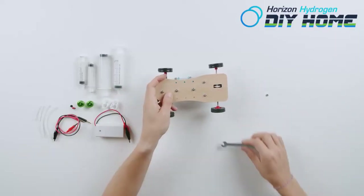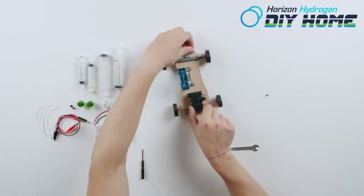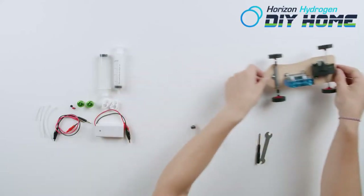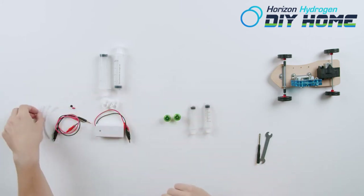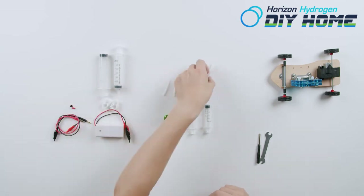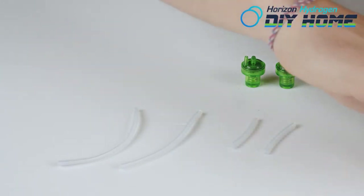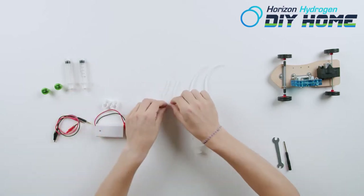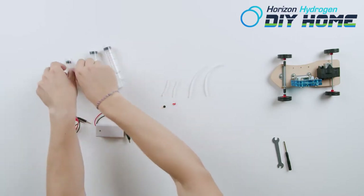Now choose between the 5 milliliter syringe and the 20 milliliter syringe — test them out to see what works best for you. Pause the video, cut two pieces of silicone tubing to 3 cm and two pieces to 12 cm, then continue the video. Insert the two 12 cm silicone tubing pieces to the selected syringe.